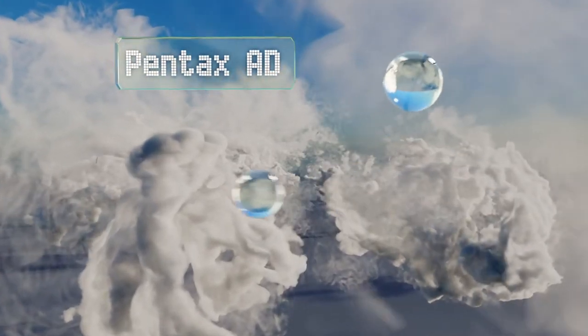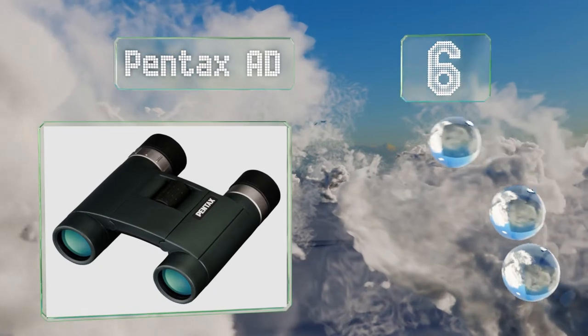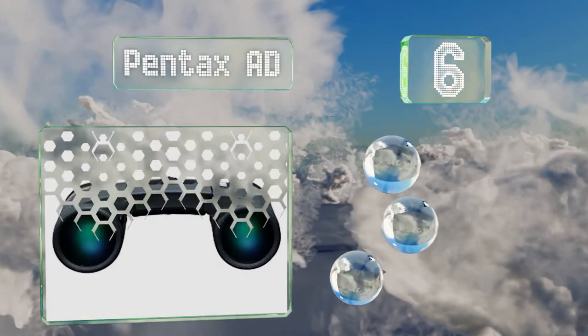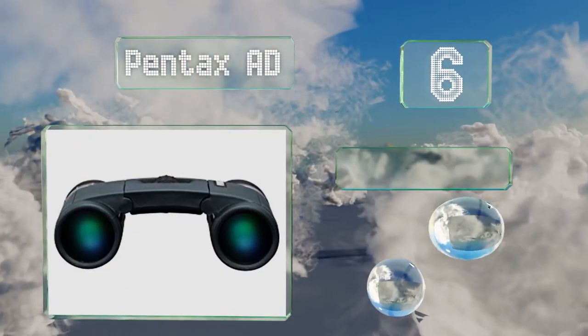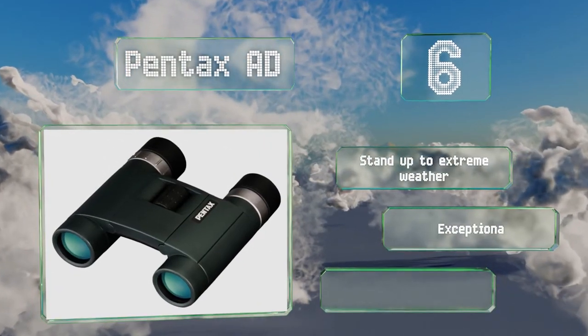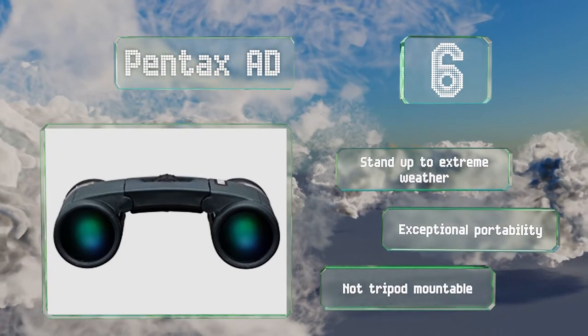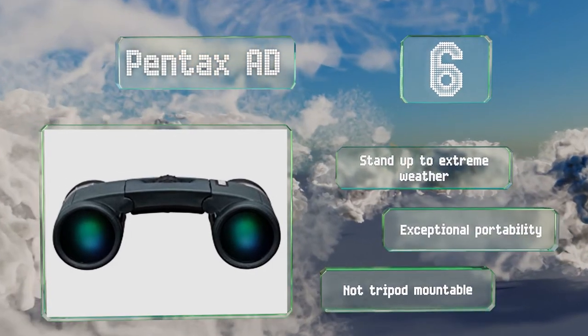Moving up our list to number six, the Pentax AD have a lot going for them, including a reinforced chassis that's tough yet not heavy, and multi-layer coatings for first-rate light transmission. For some, though, the position of the fasteners means that the strap is in the way. These stand up to extreme weather and offer exceptional portability.